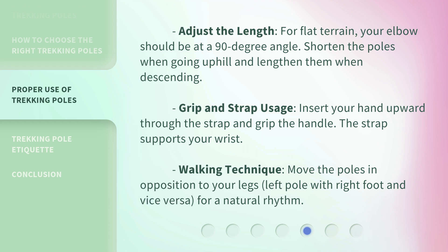For grip and strap usage, insert your hand upward through the strap and grip the handle — the strap supports your wrist. For walking technique, move the poles in opposition to your legs: left pole with right foot and vice versa, for a natural rhythm.